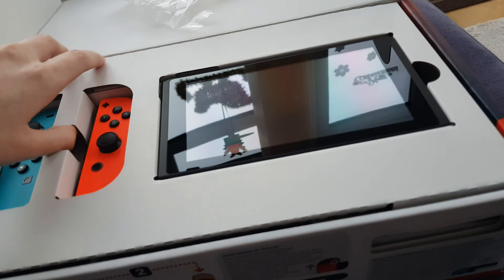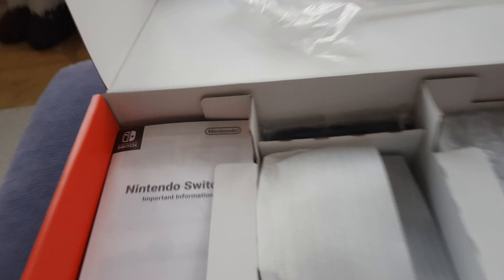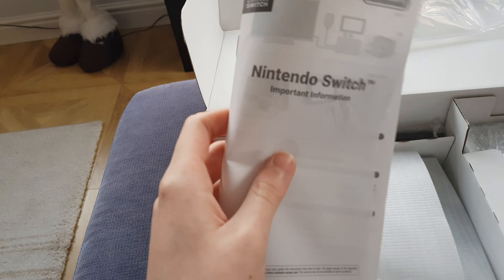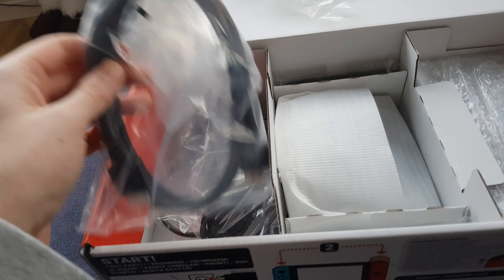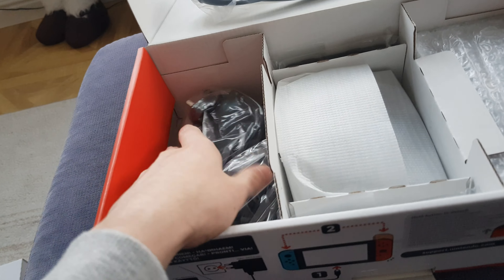Right, let's move layer one off, let's get down to business with all the cables and all that goodness. Important information manual - I guess that's important. HDMI cable, nice that they provide this, because some don't provide it.